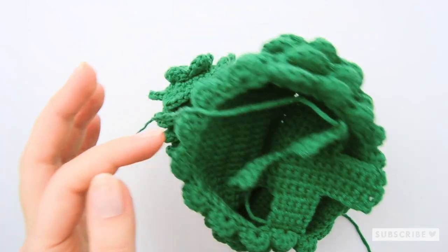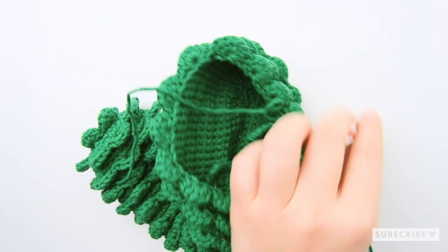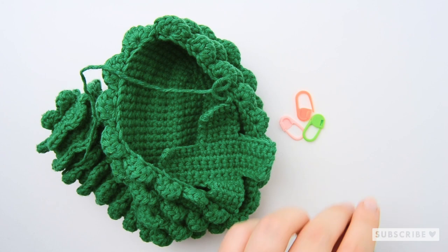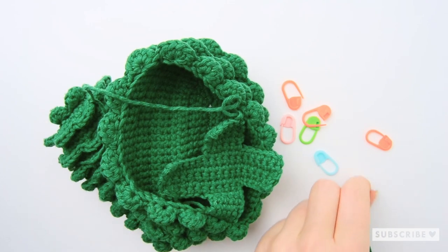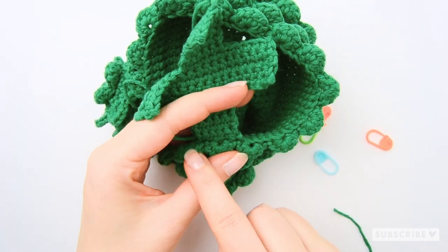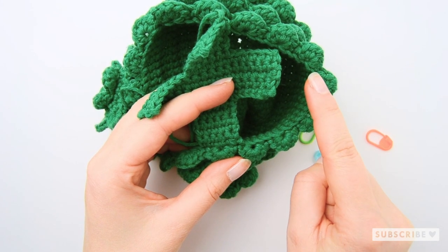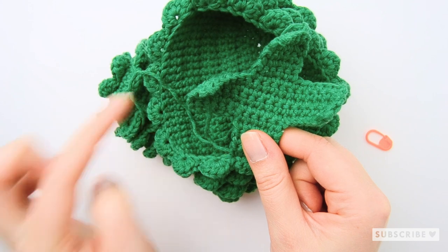For the sewing part I recommend you to fetch some stitch markers because this will help you so much. Let's take some bigger ones. You need six stitch markers. Start off by counting from where your belly piece is attached: 12 single crochets on the right side, place a marker, and 12 single crochets on the left side, and place a marker.